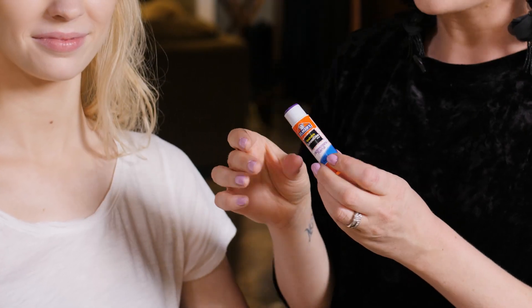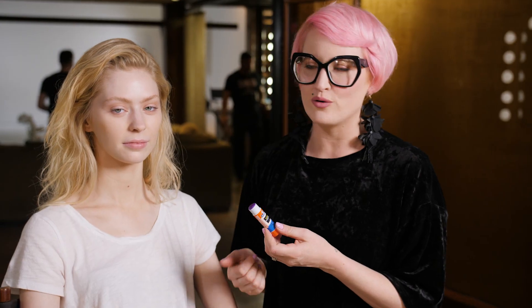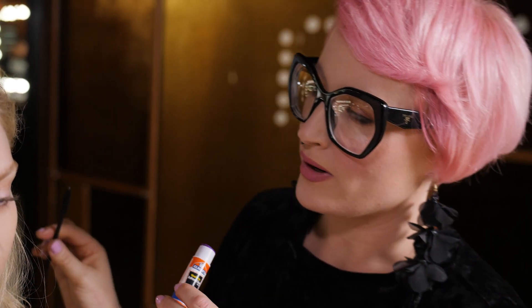I absolutely love using a glue stick. It's water soluble, it's easy to remove — all the good things that our model wants to hear. It is not going to be hard to remove and she's going to have eyebrows at the end. I really love using the purple one as well because once it's dry, it's clear, so you know exactly when you can layer the products over the top.